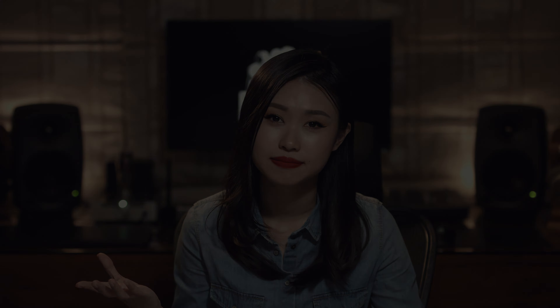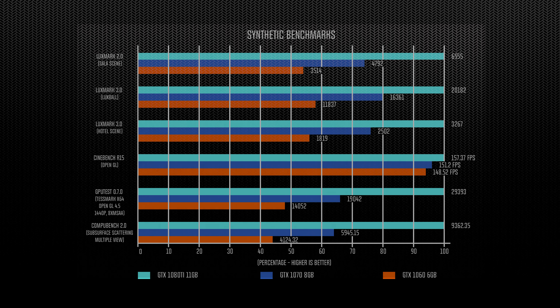As we're primarily content creators, we're going to show you some benchmarks based on real-life situations we face every day while editing videos. Here we have some of the more popular synthetic benchmarks out there — Luxmark 2.0, 3.0, Cinebench, GPU Test, and CompuBench. As you can see, the 1080 Ti kicks major results in all those tests.